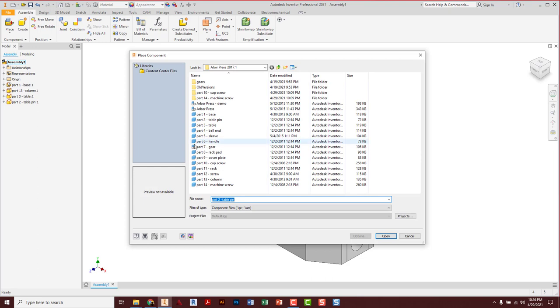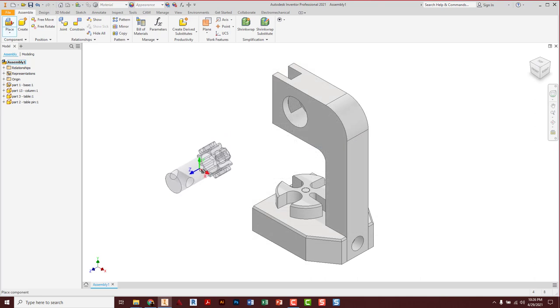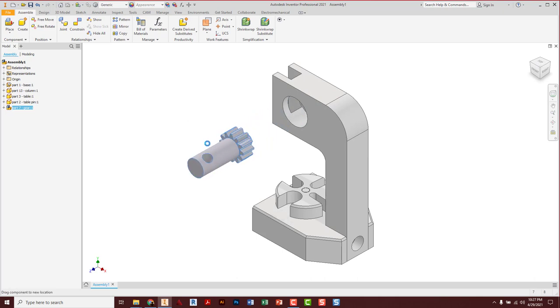Let's place the gear. Notice that file type is a little different — it's another assembly file. You can put assemblies inside assemblies. The only reason this is an assembly file is because there's a design accelerator tool that helps automate gear creation, and I used that to generate this part. The idea that you can build smaller assemblies and put them into bigger assemblies is very common. Go ahead and place this, escape because I only need one. Constraint — center line to center line.